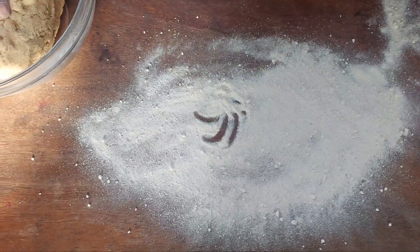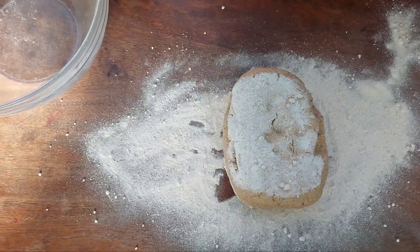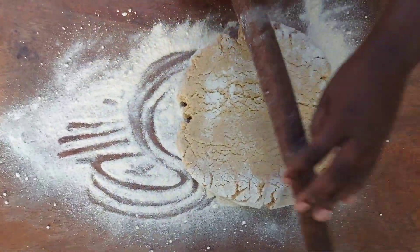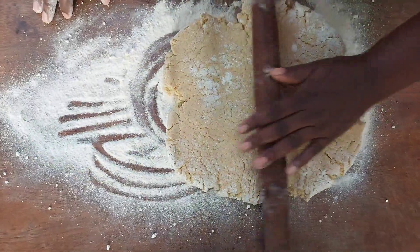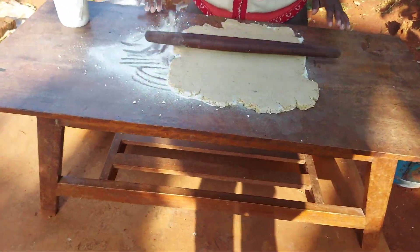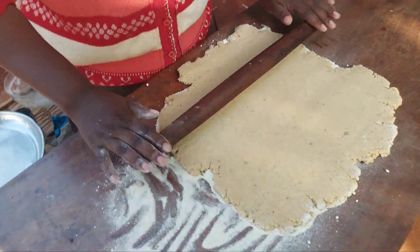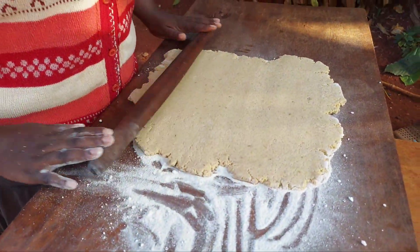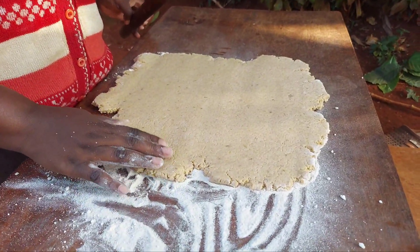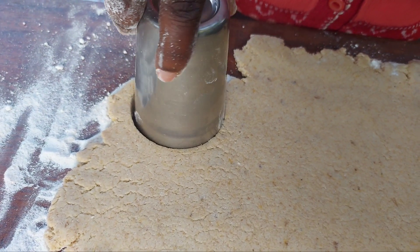Using the remaining flour I'll dust off the work surface and then roll out the dough. Using a tumbler I'll cut out the pancakes in the shape of a circle.